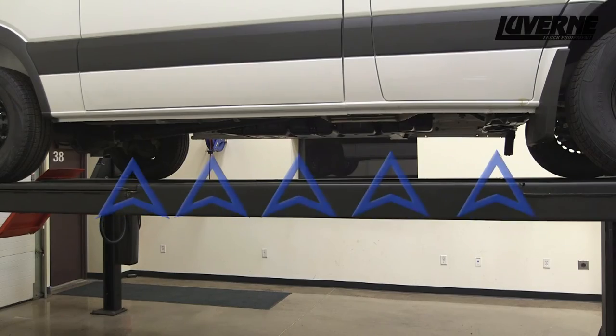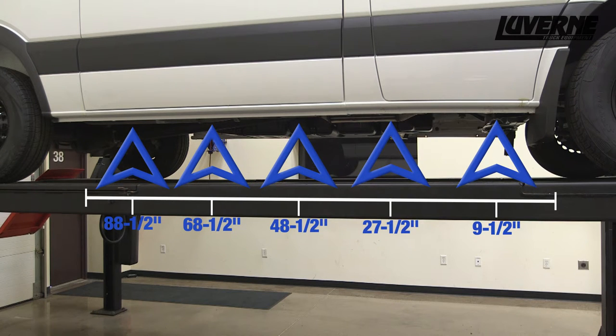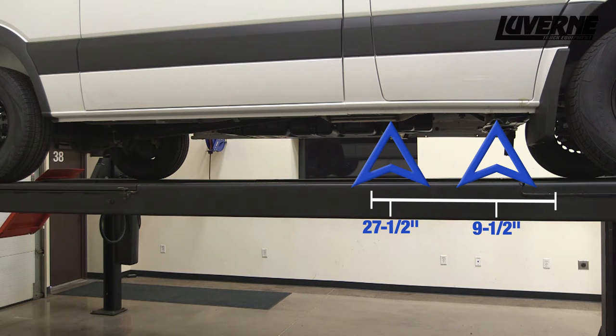On the passenger side, measure and locate the five mounting locations along the bottom edge of the body. The driver side will use only the front two mounting points.